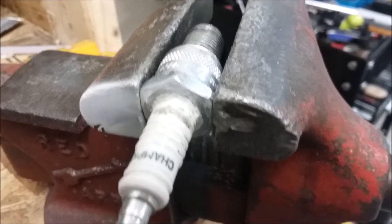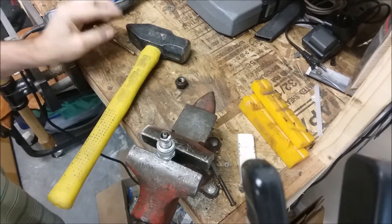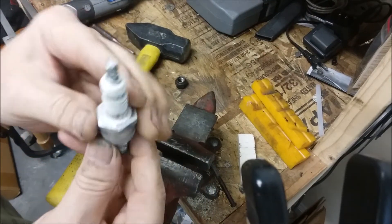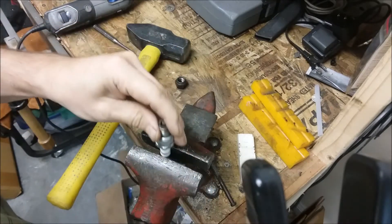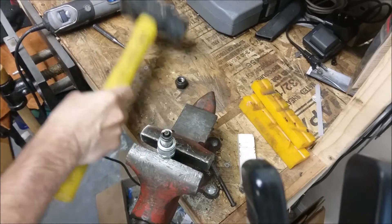I have the electrode ground off — the gap piece — so you can see the white all the way through. That little retaining ring is ground off all the way, so we'll just not tighten it down all the way and we should be able to just knock it out of there.